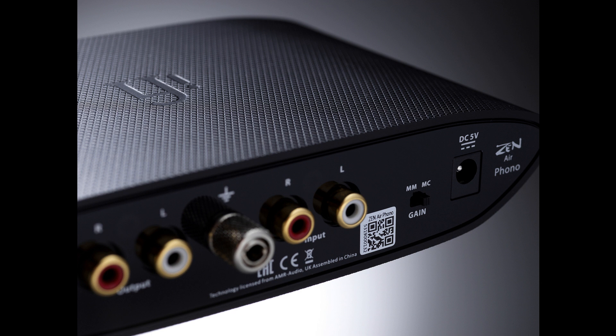Connectivity is kept simple: gold-plated stereo RCA sockets in and out, without the 4.4 mm balanced output option of the mainline ZEN Phono. A grounding terminal is also provided — attach a turntable's grounding wire to this to eliminate audible hum.